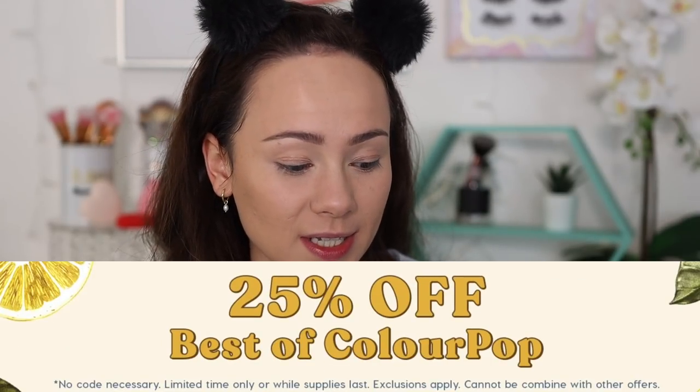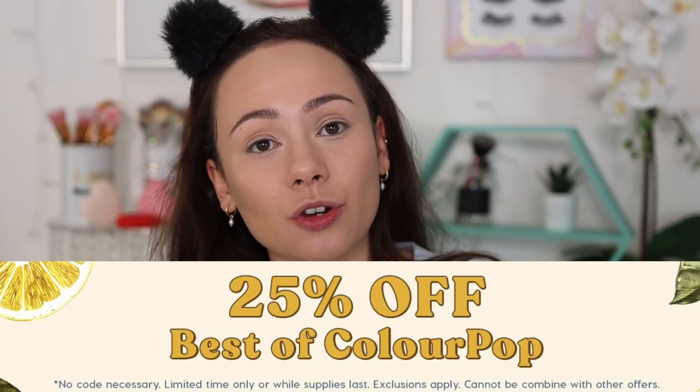This collection was sent to me in PR and I am so thankful because it is such a cute summery collection. As of now, the moment I'm filming this — it did launch today — only one lip gloss looks like it's sold out. Also, ColourPop is having a 25% off spring sale, so this collection is already at 25% off.